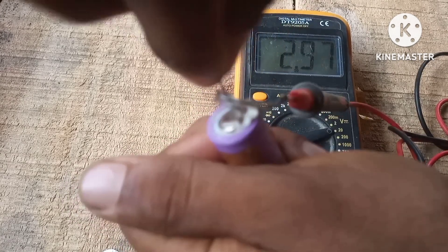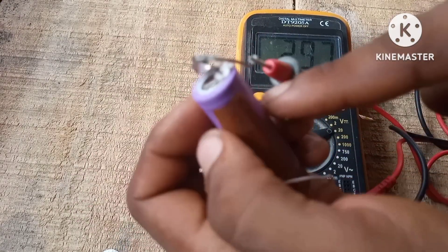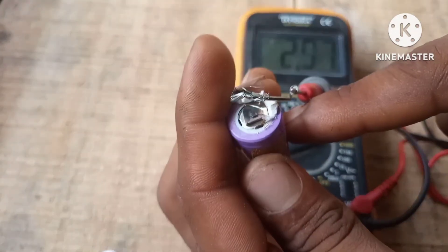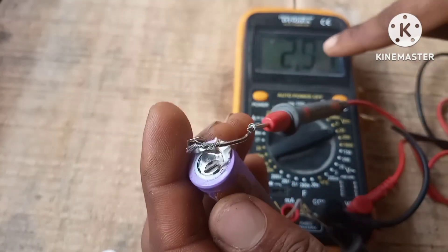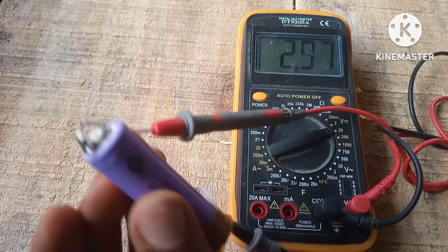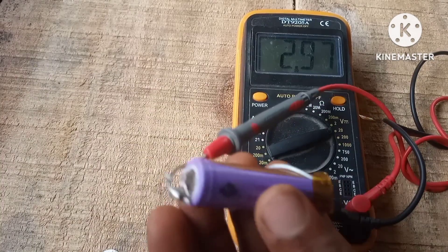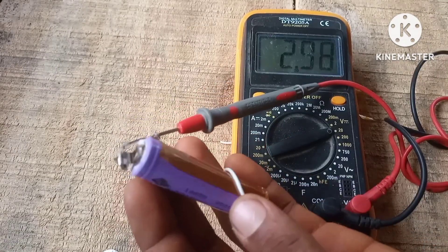As you can see here we have a voltage of 2.97 volts, showing that it works and it's not a scam. That's going to be it for the video — like, share, and subscribe to the channel. Stay safe and stay creative. Goodbye.